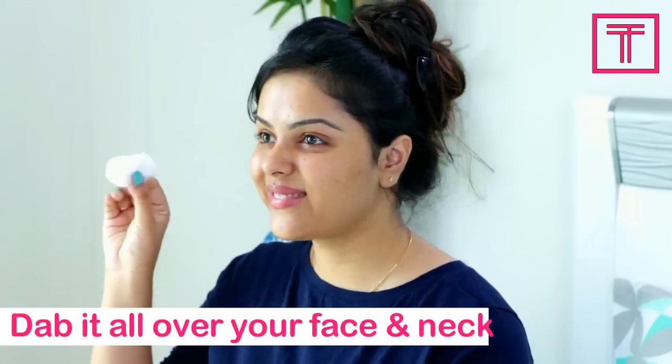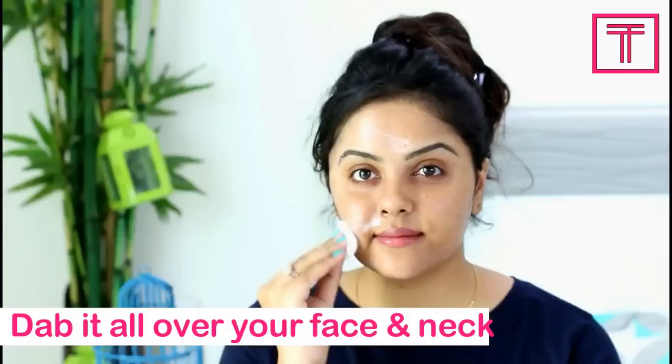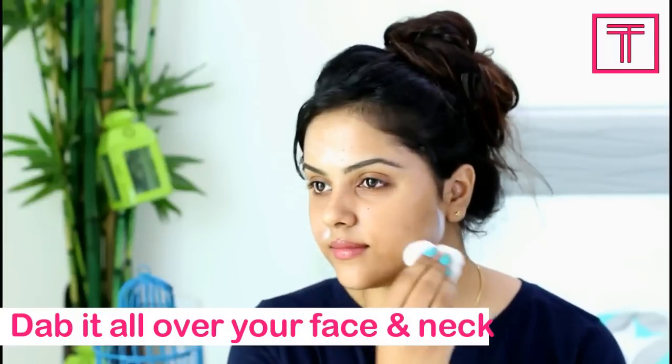Step 1: Cleansing. Start by cleaning your skin with a cleanser. This step is going to minimize the pores and make your skin ready for the facial.